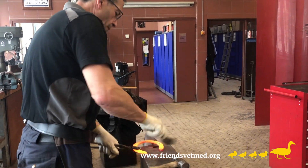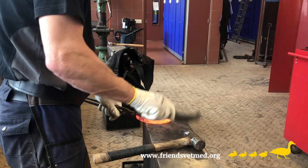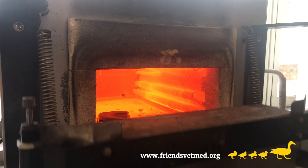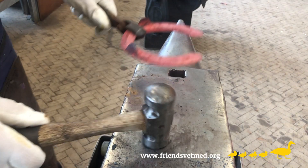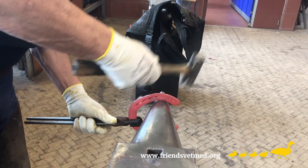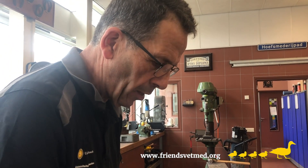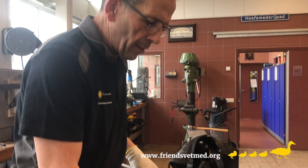Horseshoes have been fashioned in the same manner for centuries. First, they're heated in a forge and once they're soft enough they're shaped with a hammer. That way of doing things works up to a level, but there are downsides.